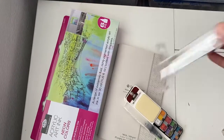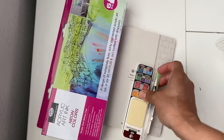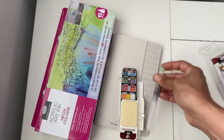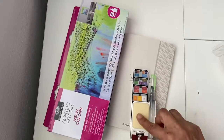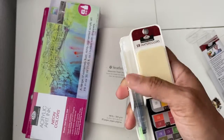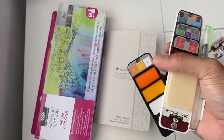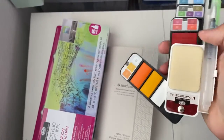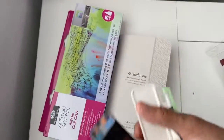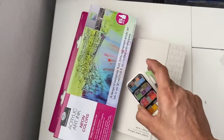I already opened it so it was easy for me to show it. It came with a water-fill brush and a little clean-up sponge for the brush. It has so many colors — look at that! I'm so excited to try it.